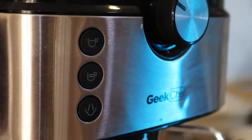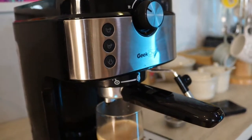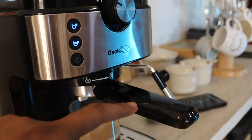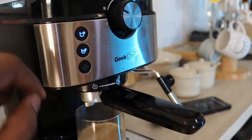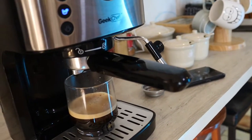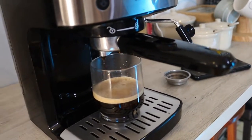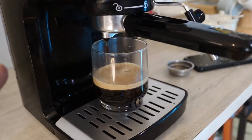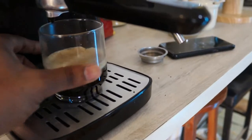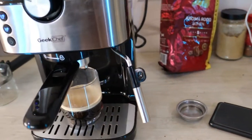After brewing, the blinking lights return as the system preheats automatically — that was the water used for the two cups. Now we move to frothing the milk. The machine preheats really fast, so you could immediately load a new batch of grounds and start another round. Just be careful removing the portafilter since the grounds are very hot. Be sure to clean it out so old coffee doesn't sit there.